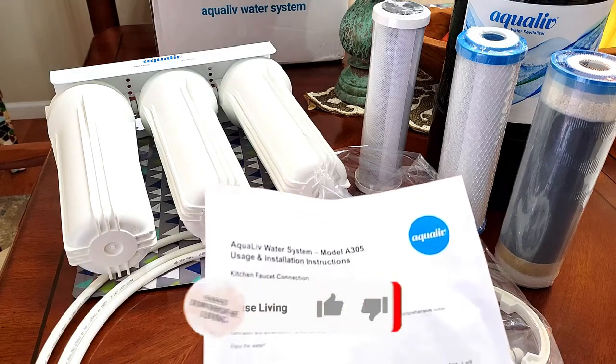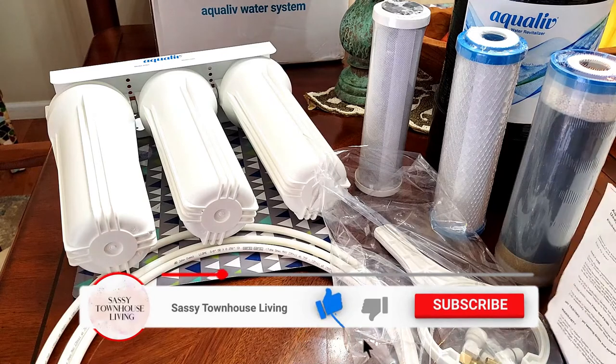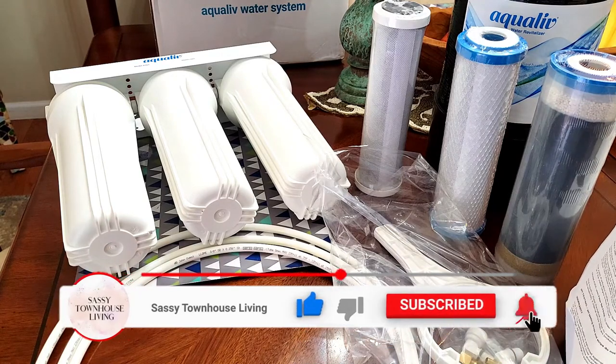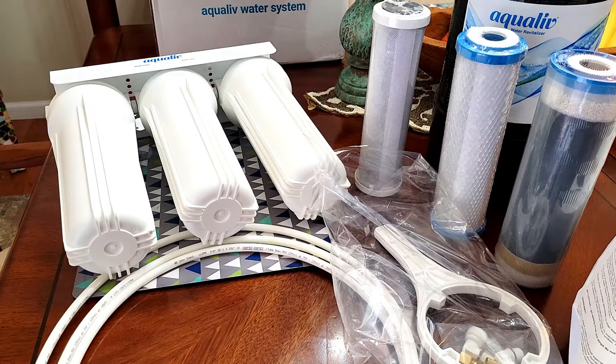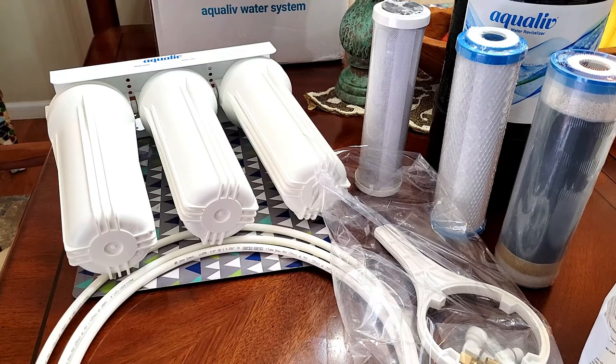Aqualive is a water filtration system that you can install underneath your sink. I'm so excited because today I'm going to be installing this — I'll show you the process and what it looks like. Installation only takes 20 minutes and if you're a handy type of person, you can get it done yourself.